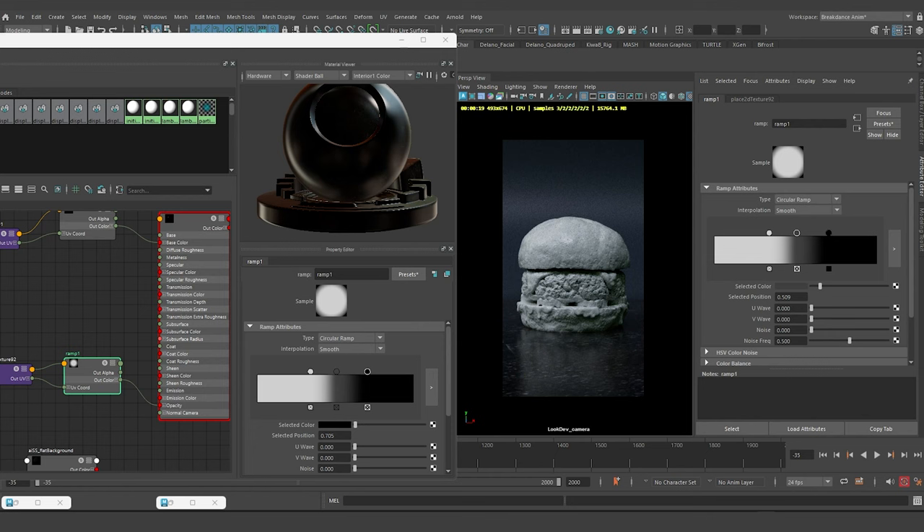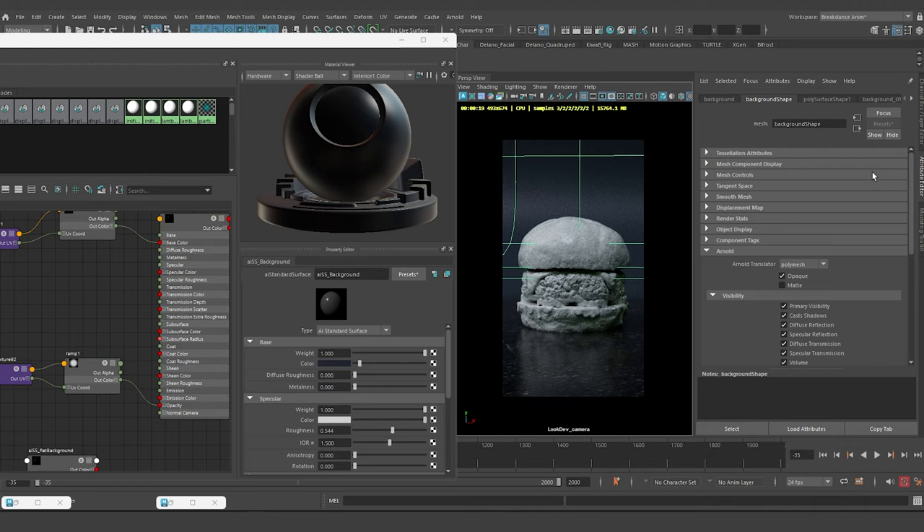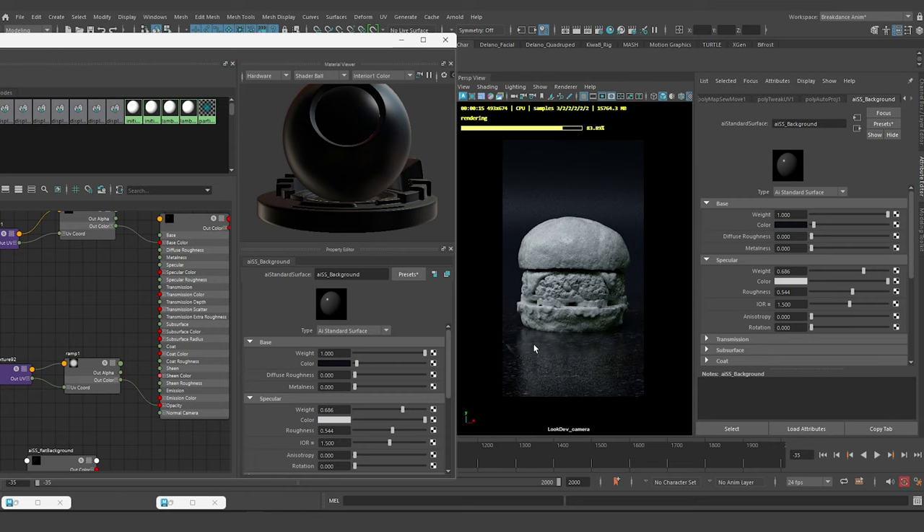Looking at the reference one more time, I'll go back and reduce the color value so it gets a little darker, then crank down the specularity. I think this is a good starting point. This is going to be our test scene — every time I want to check how the sculpt is going, I'll bring the sculpt back in here. The reflection also seems to be behaving correctly with the color applied.